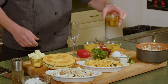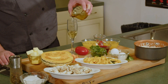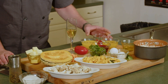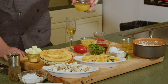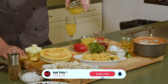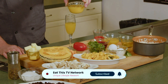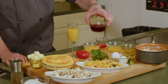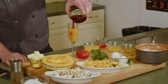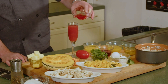We're going to start off by making a version of Sex on the Beach. So we have a mixture of peach schnapps and vodka, some orange juice, some peach and mango juice, and some cranberry juice.